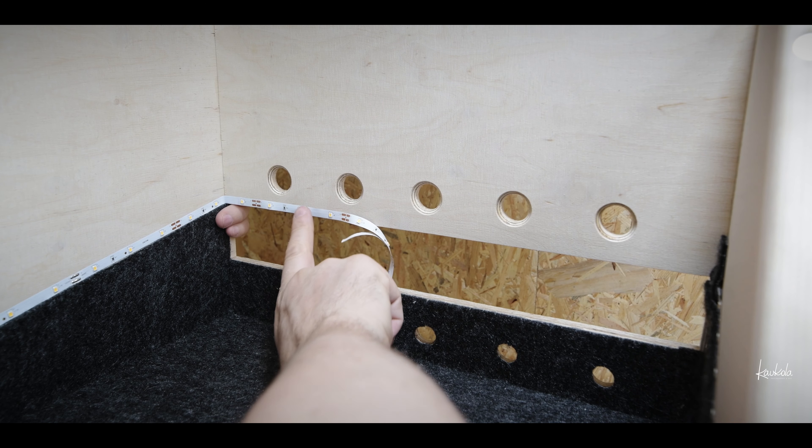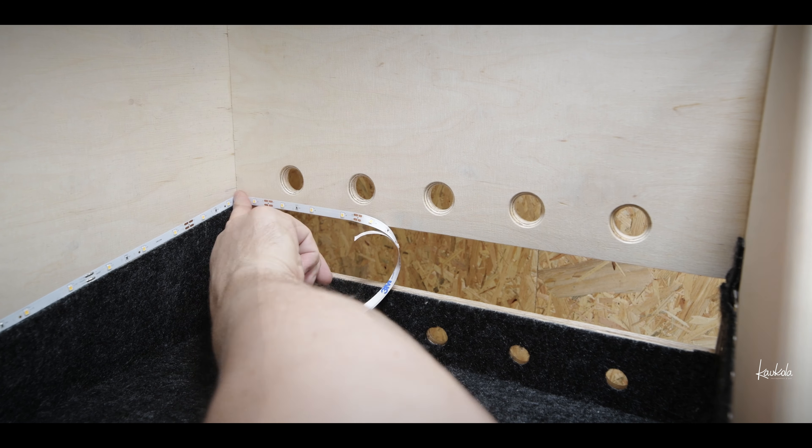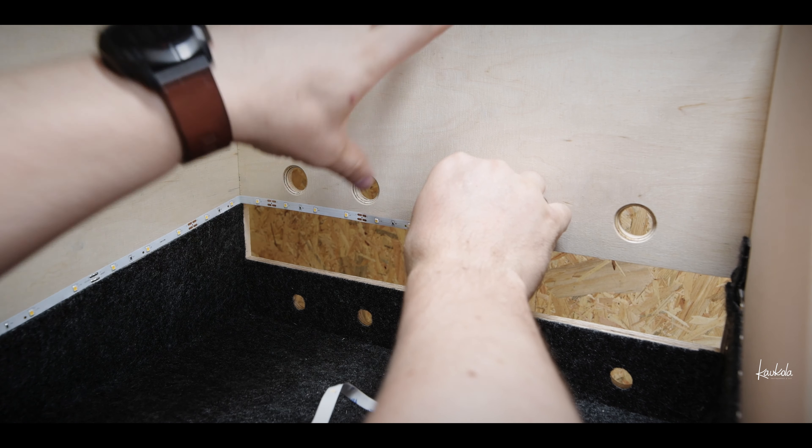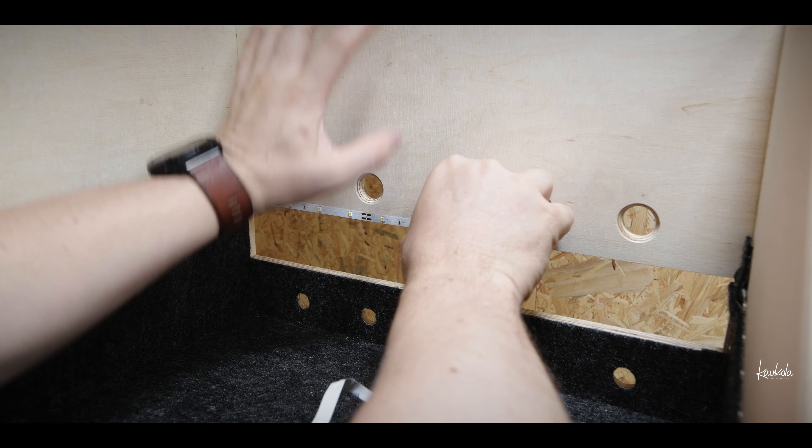This tape is actually pretty good. It is quite sticky, and it's very thin and very light. It might be that this will stay.